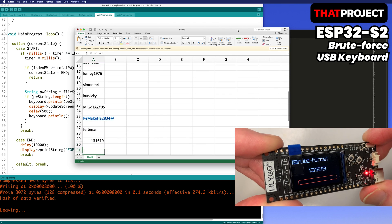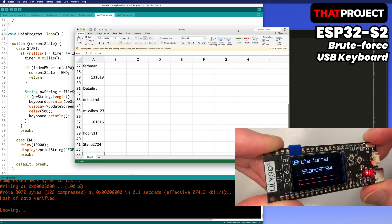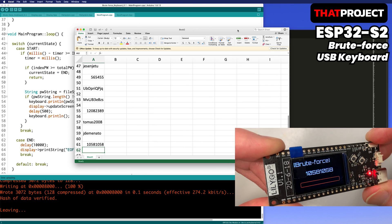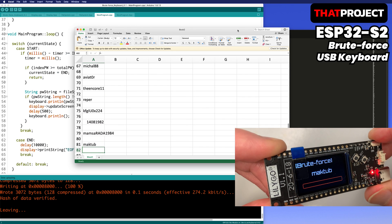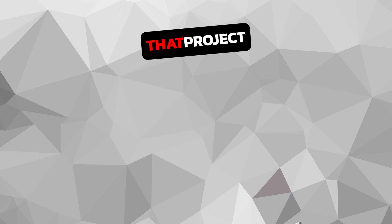This is my first project with ESP32-S2. It seems more useful to create a custom macro keyboard rather than using it for a brute force attack. Anyway, that's it for today. Thank you for watching — see you in the next project.